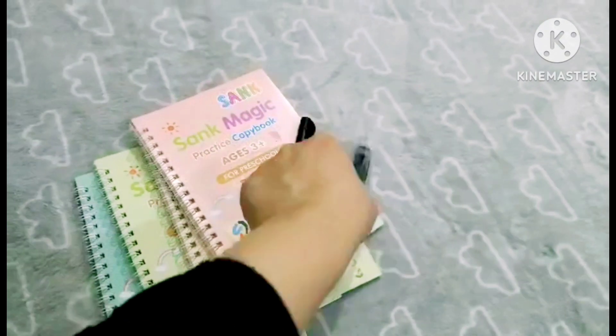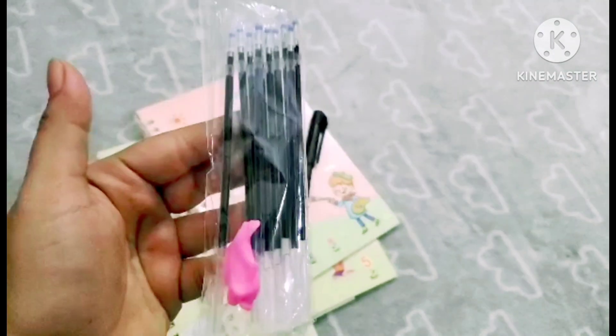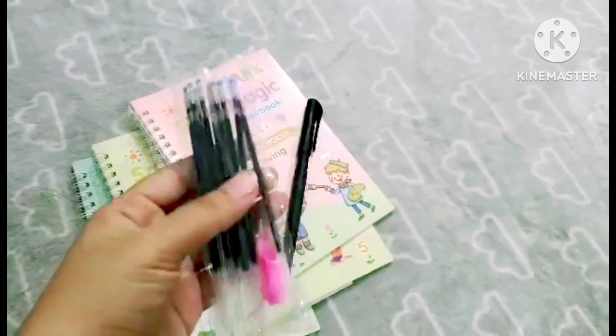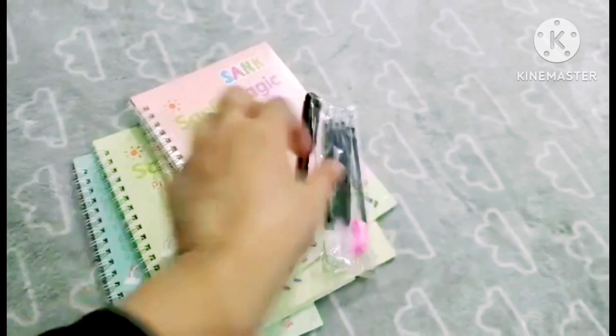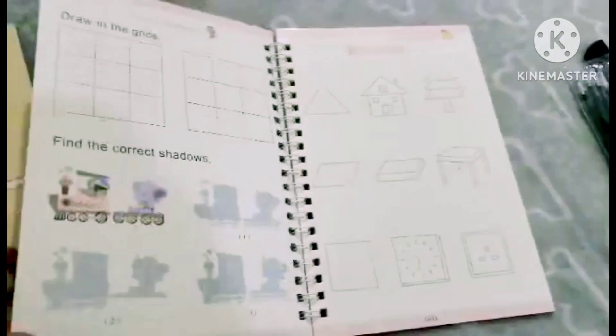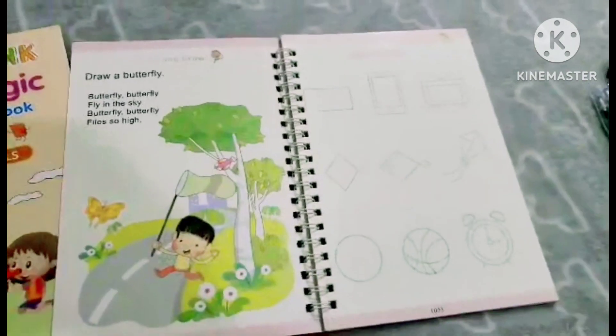Along with the books, there is a magic pen which comes with 10 refills. There is also a pen-holding grip provided, which helps children hold the pencil or pen correctly. The key feature of this pen is that whatever you write will be automatically removed — that's why it is called a magical pen.